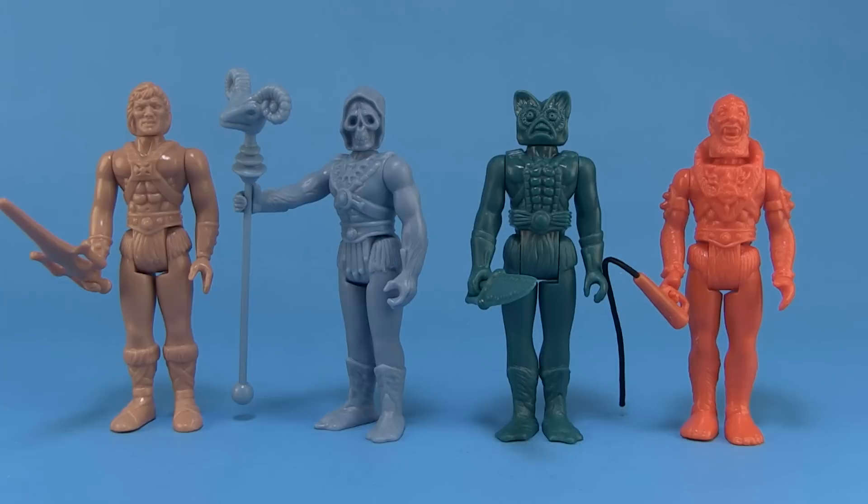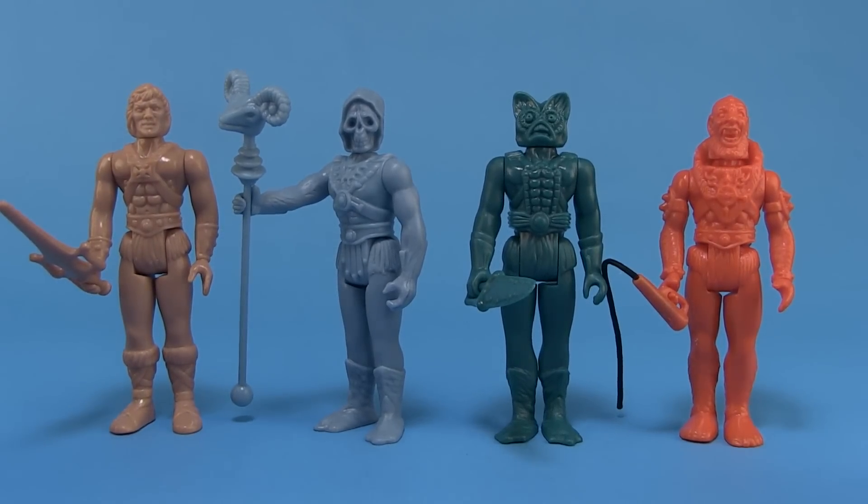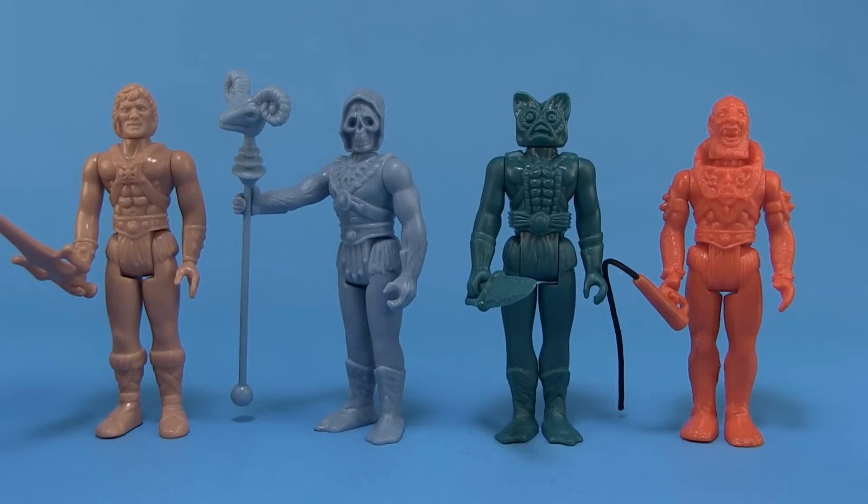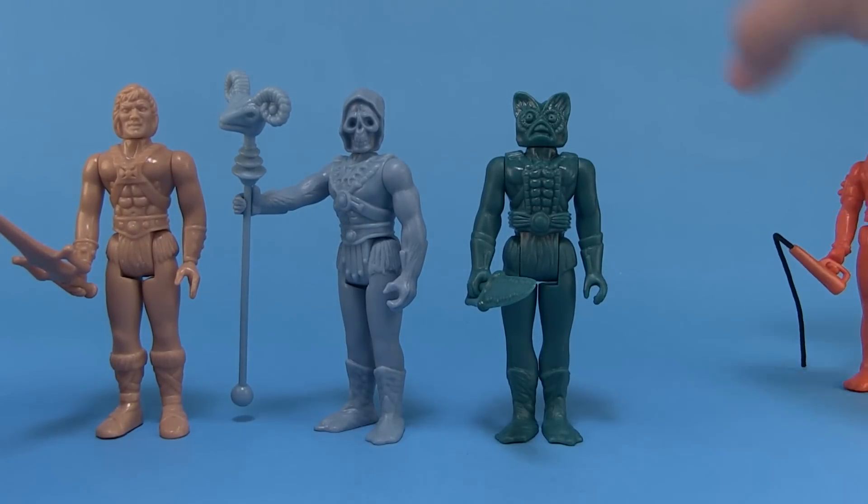Alright, so we've got our figures outside of the packaging. This set includes He-Man, Skeletor, Merman, and Beast Man. As you can see they're all molded in the color plastic that would be the dominant color on each figure — the rest would eventually be painted in full production.